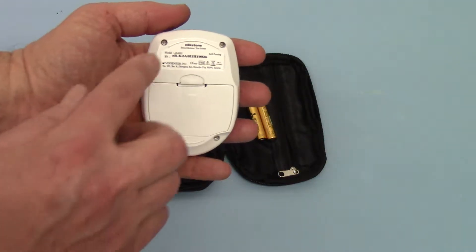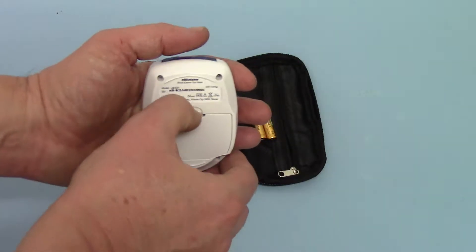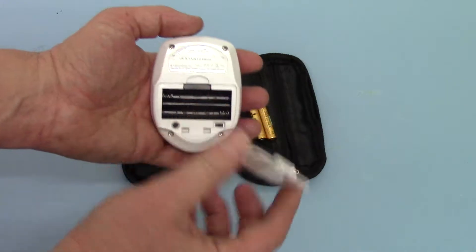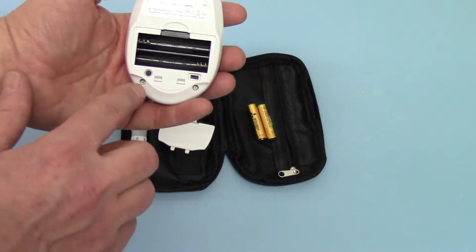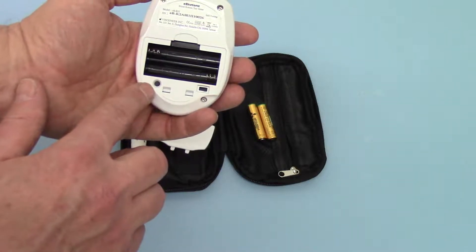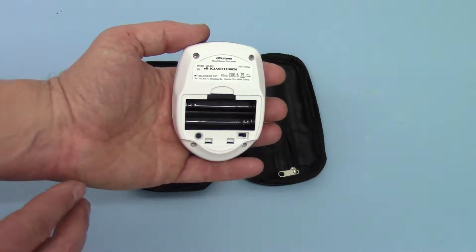If you just reverse this meter over, you've got the serial number on the back. Pull the battery compartment down and open — this comes away and you've got two little buttons in here. The one on the left is the button that you press to set the time and date, so that's the one we're interested in.